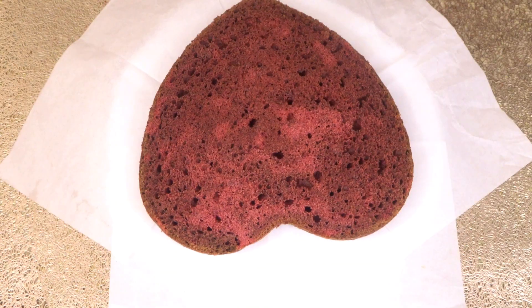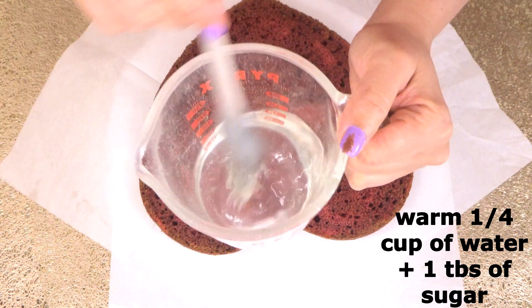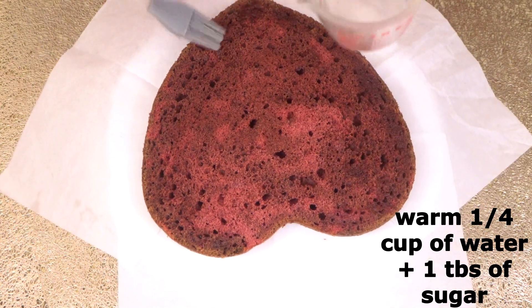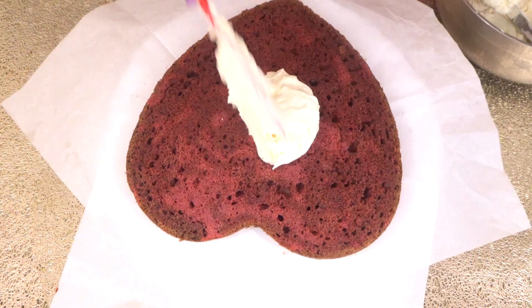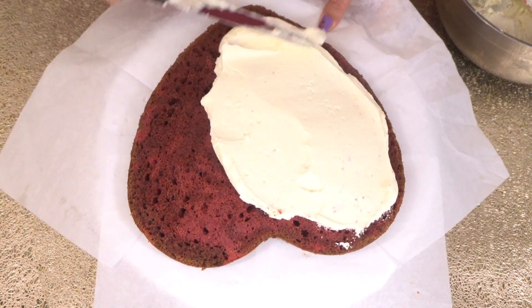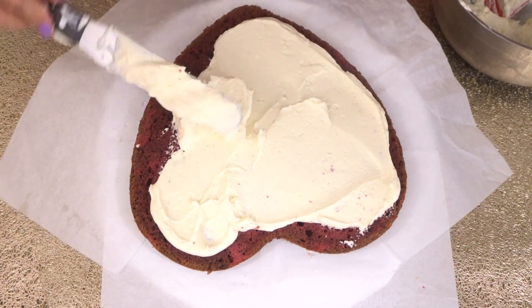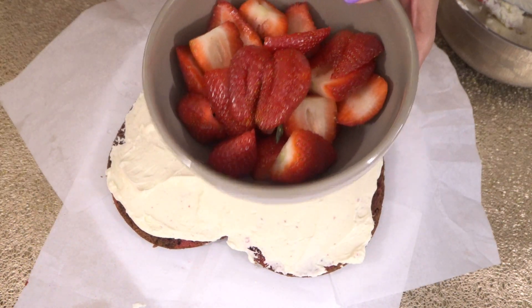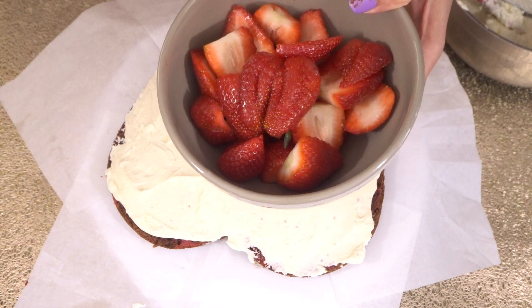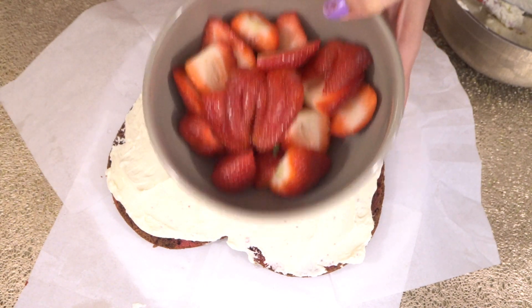Now we'll make our simple syrup: warm a quarter cup of water and add one tablespoon of sugar, mix it. We are going to soak our cake with this simple syrup, then spread the frosting on the cake. I have some strawberry slices — if you like, you can top with strawberries, otherwise you can skip this step.